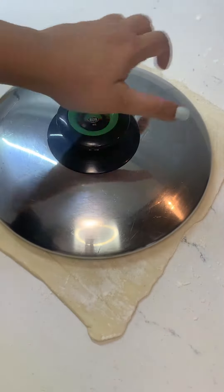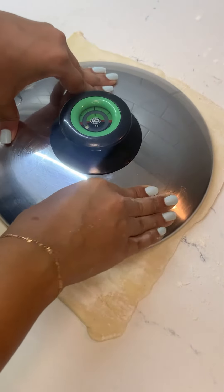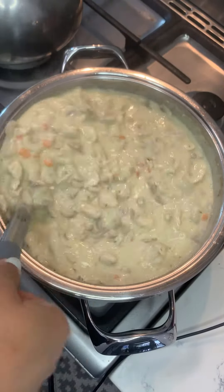Take out some ready-made puff pastry — this is just supermarket puff pastry — and take the lid of your pot to cut out the perfect shape for your chicken pot pie. Press it down a little bit more and you'll have the perfect size.